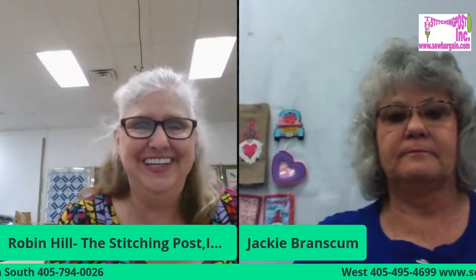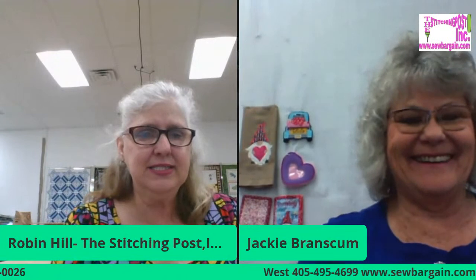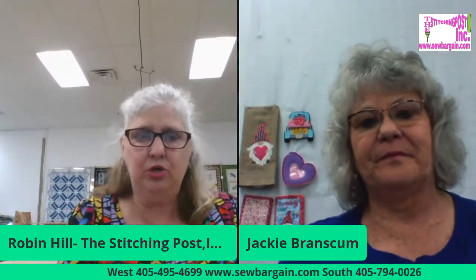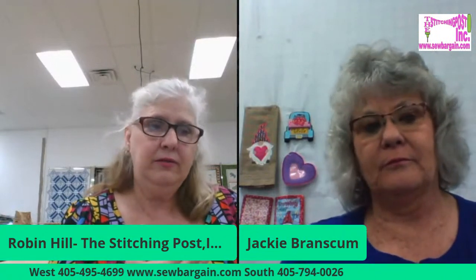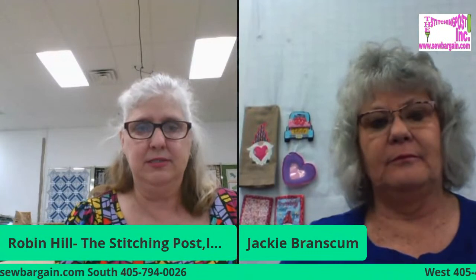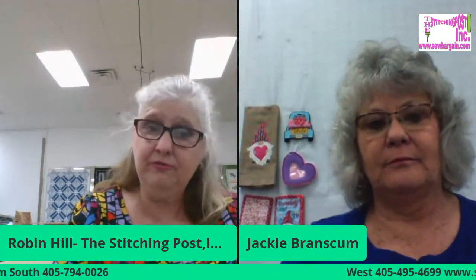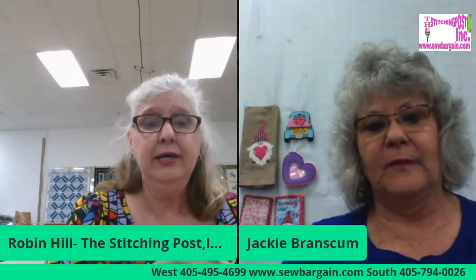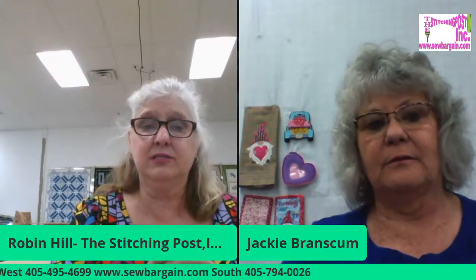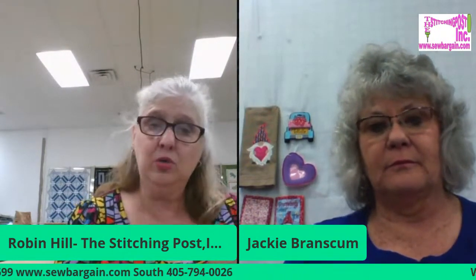What I love about OESD is they cover every brand of sewing machine out there — old models all the way to new — and they do sew out after sew out on each brand until it's perfect. If it's not perfect, it goes back to the digitizer and it's corrected before they release any designs. It's been that way since I started back in '99 and they have not changed that philosophy.